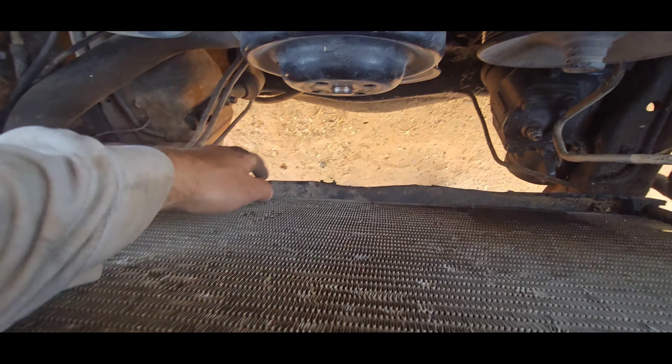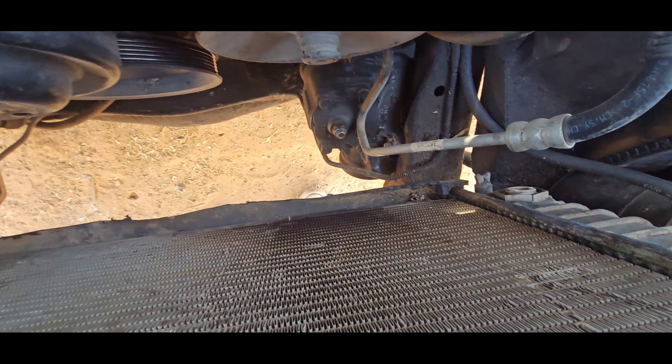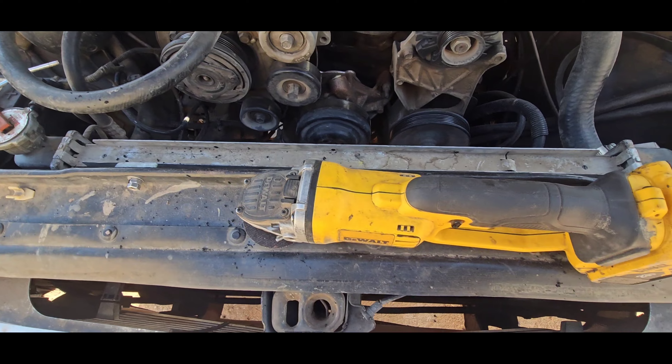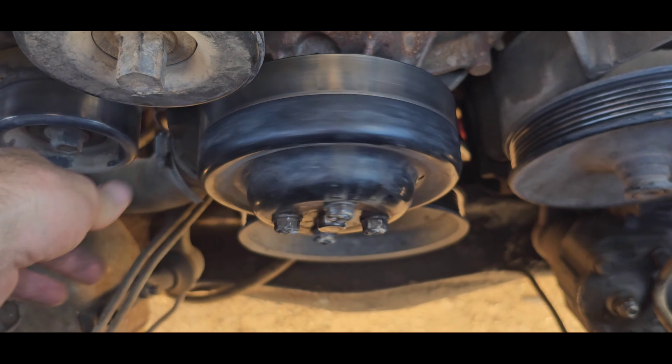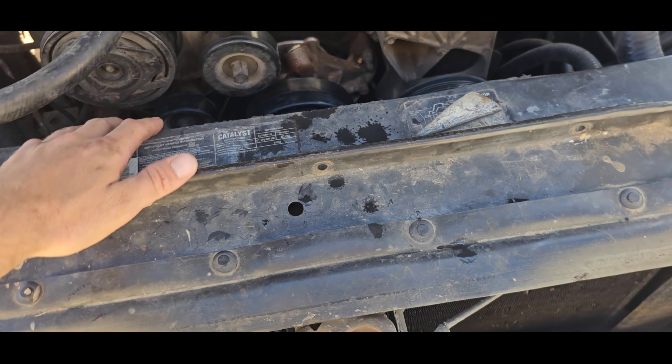There it is down there — not the straightest line, but whatever. It holds the radiator down. I'm going to do the same thing with the top. The bolts are in, all tightened up. All the top and bottom shrouds — radiator mounts — are on.